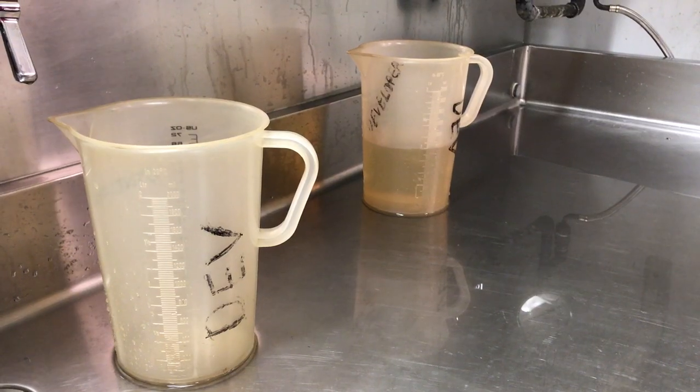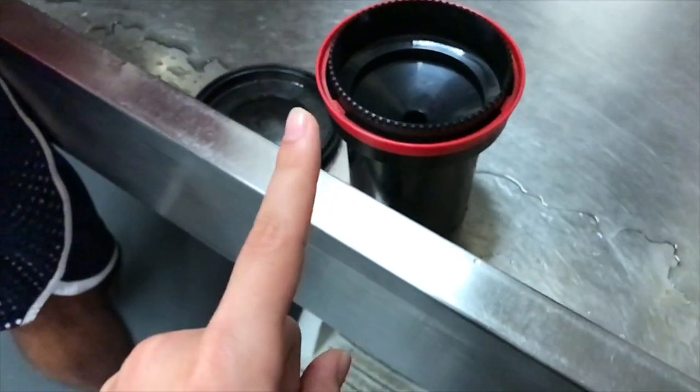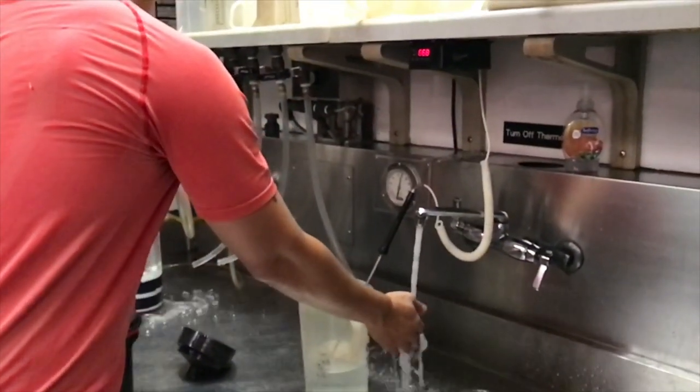The first time I did this, I really messed it up really bad. I did it too long — the steps in the wrong order.